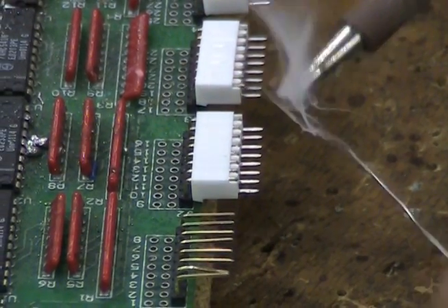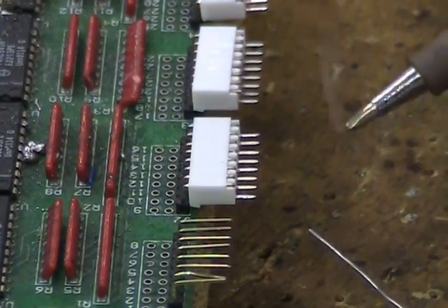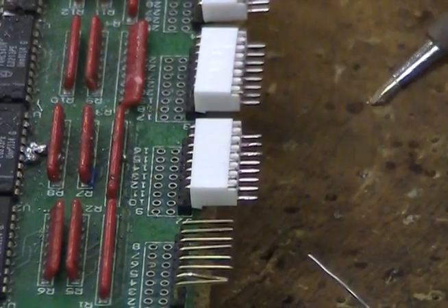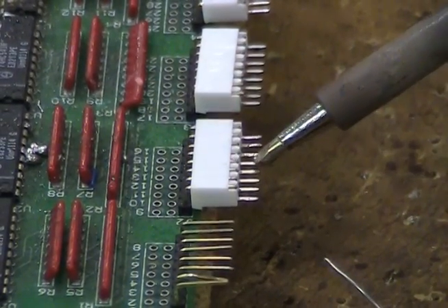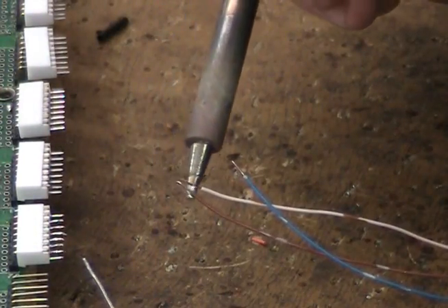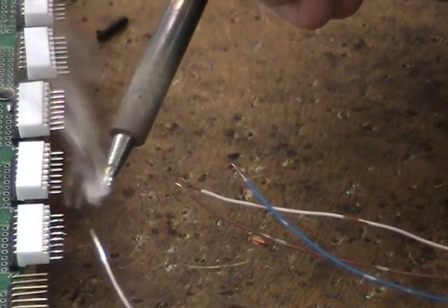A common mistake is to apply solder to the soldering tip and then apply solder from the tip onto the connector pins or wires. This does not allow the solder to flow properly. Results can be achieved, but they are much more difficult to maintain.